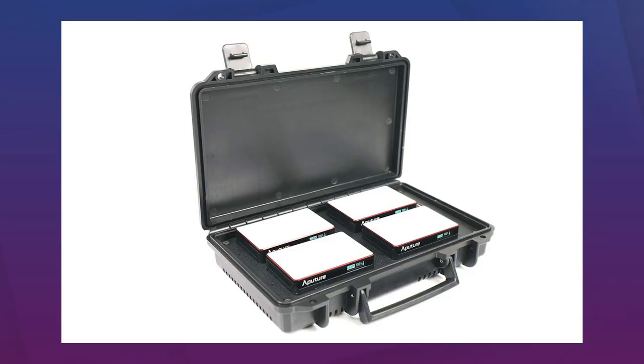After everything I've said, you might be thinking, how much did Aperture pay you? Honestly, nothing — I bought this light with my own money. Everything I've said is exactly how I feel about this light. I love it so much I'm going to be using it in pretty much every single video from here on out — background lights, accent lights, all sorts of stuff. I'm actually going to be buying another one. They also sell it in a four-pack and a twelve-pack, and it comes with a charging case — the lights just snap in and the case charges them.